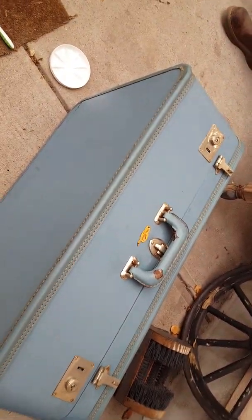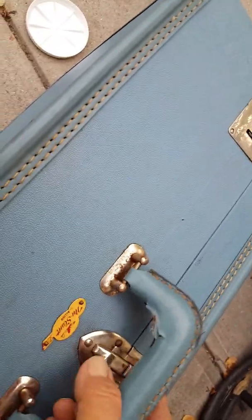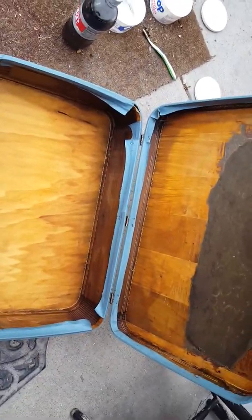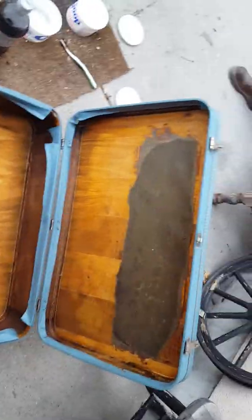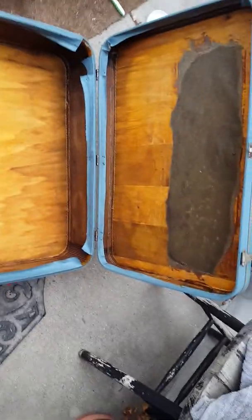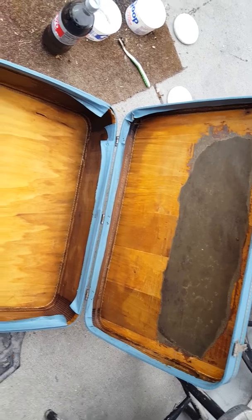It pulled all that really nasty black stuff off of the edges so it looks pretty good. I hosed out the inside of this because, well, this is old — I don't know the exact vintage on this suitcase, but someone used a lot of mothballs. I did a quick hose down inside to get the dust and debris out, then dried it with a towel.